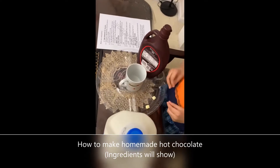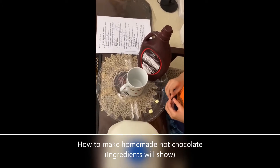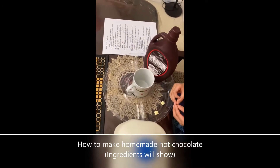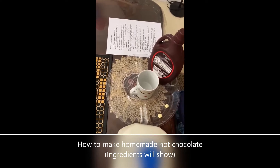Hi everyone, today I want to show you how to make homemade hot chocolate. The ingredients are going to show right now.